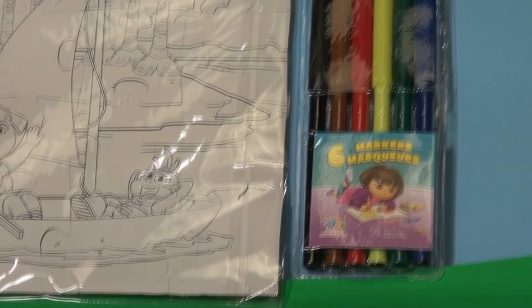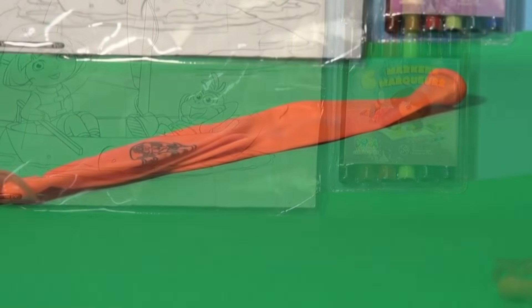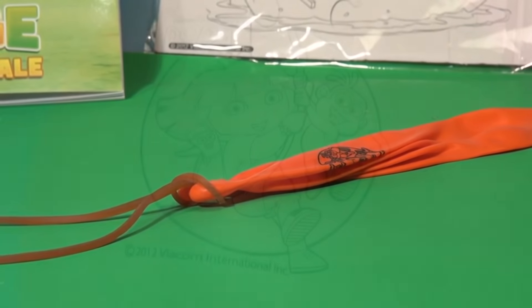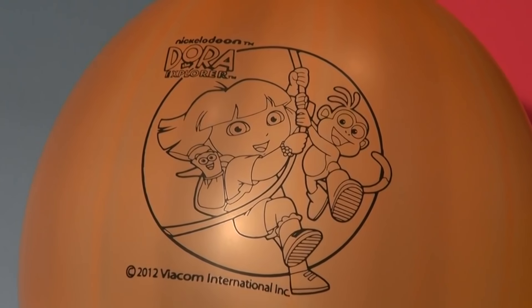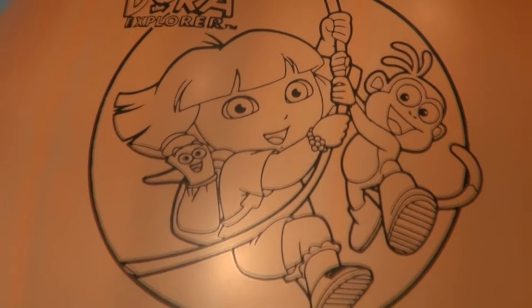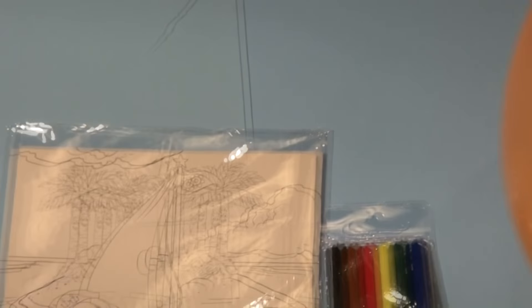Now there's something else here too. Let's see if there's something down here a little further. That looks like a giant balloon. Let's blow it up and see what it is. It's a Dora the Explorer balloon, with a picture of Dora and Boots swinging on a vine. Awesome, wow, that's a nice little playset.